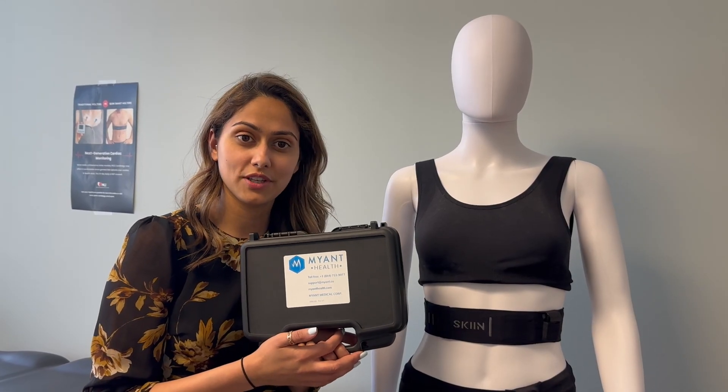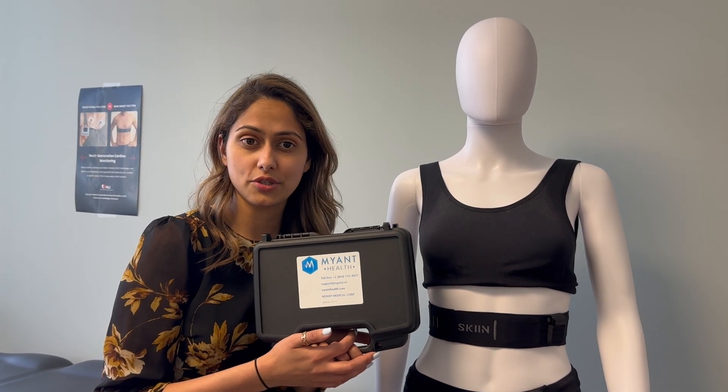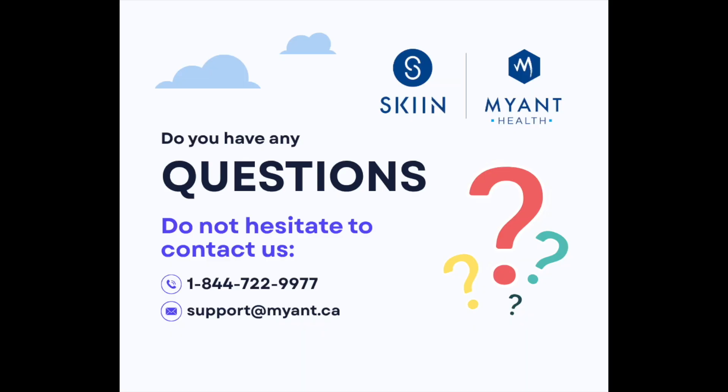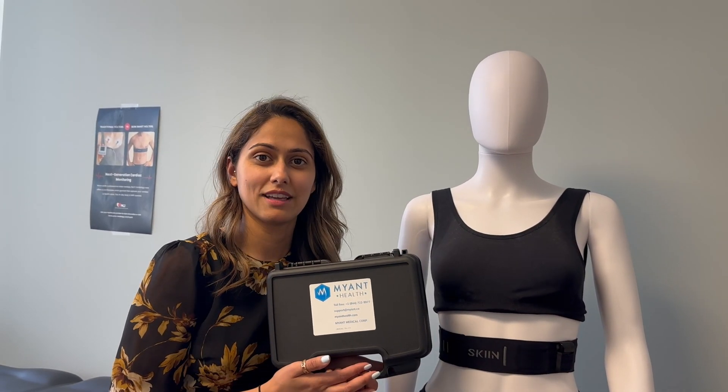We hope that you have found this video helpful. If you still encounter any technical issues, please feel free to contact our support team at this toll-free number 1-844-722-9977, or you can email us at support@myent.ca. Thank you.